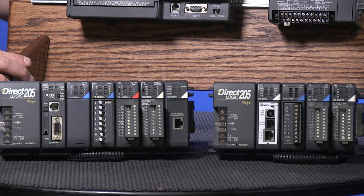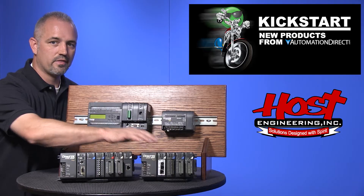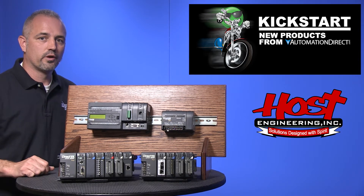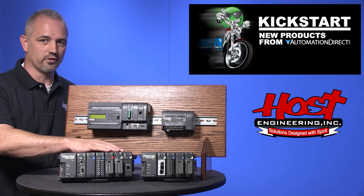When this new CTRI-02 module is used with our Do More CPU, the H2 CTRI-02 supports Axis mode. The new H2 CTRI-02 also requires less backplane current, allowing for potentially more modules on a base.